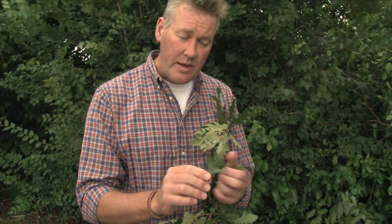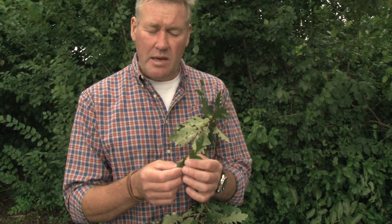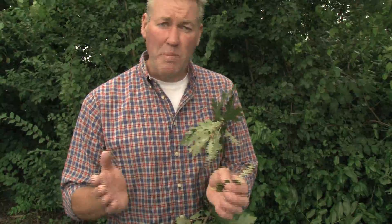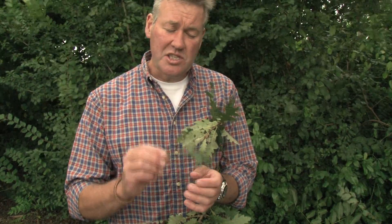Turkey oak shares part of its name with our native oaks but in terms of timber and growth characteristics it's quite different. It's much faster growing than our native oaks, but that's about where the positive qualities stop. Timber quality is relatively poor — the timber tends to warp badly and doesn't stay stable and straight when sawn, tending to spring, split, and check, where the ends open up. Most turkey oak grown in the UK will probably only end up as firewood.